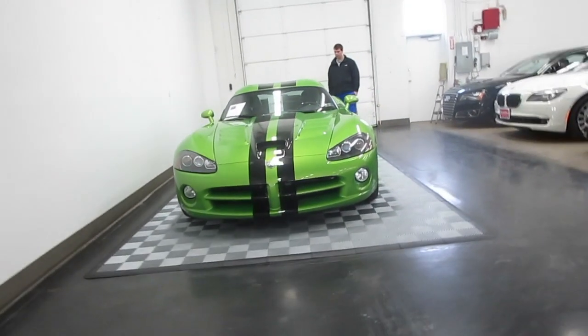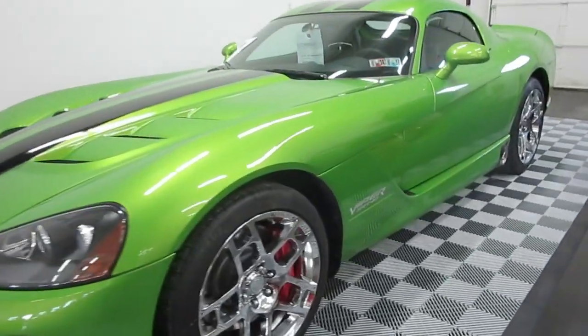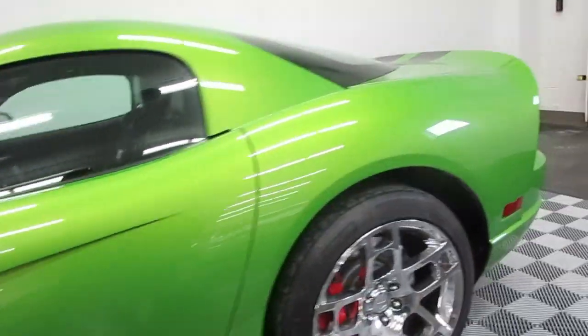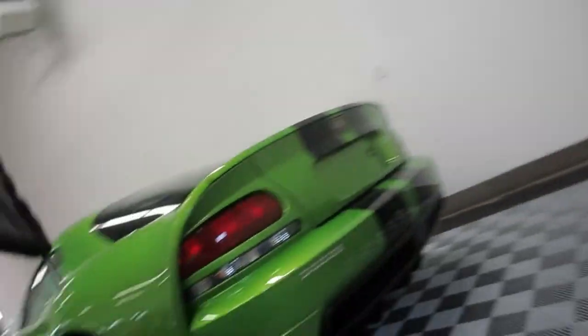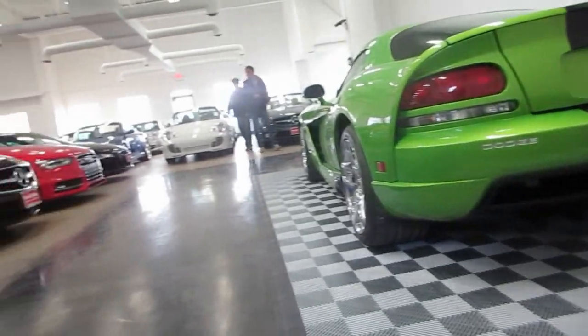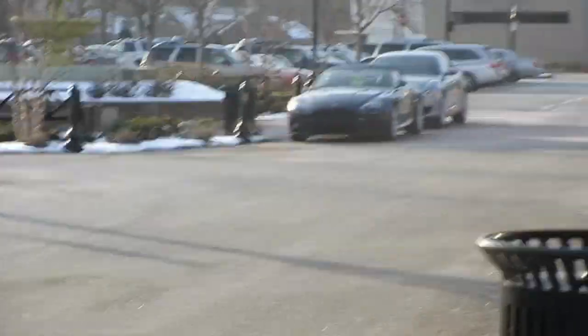What do you think, Brad? It's dirty, but wow. What a color. What direction they wanted to go.